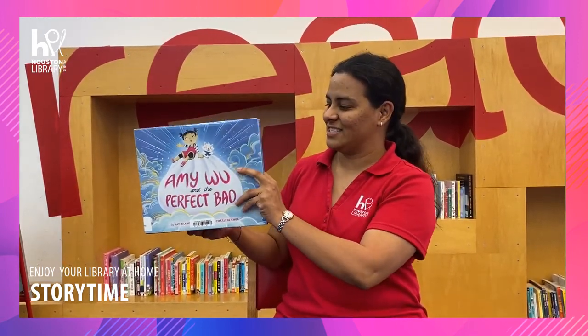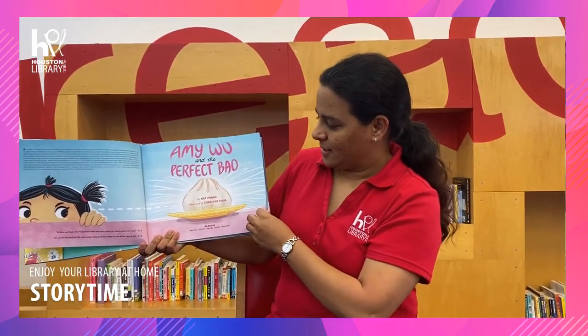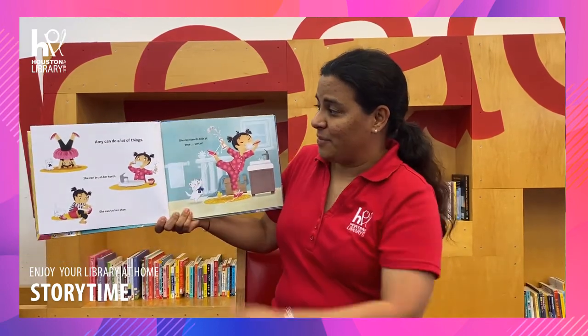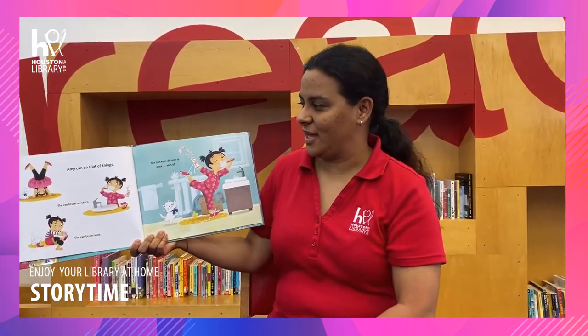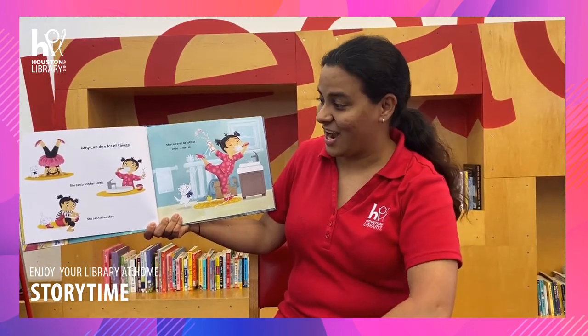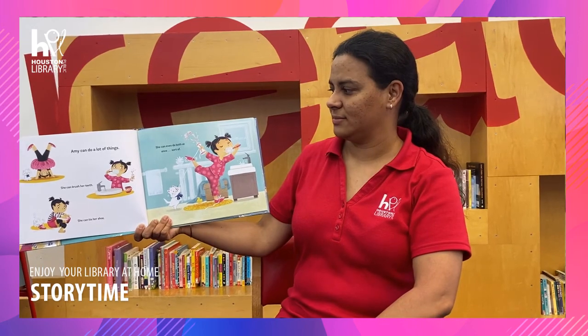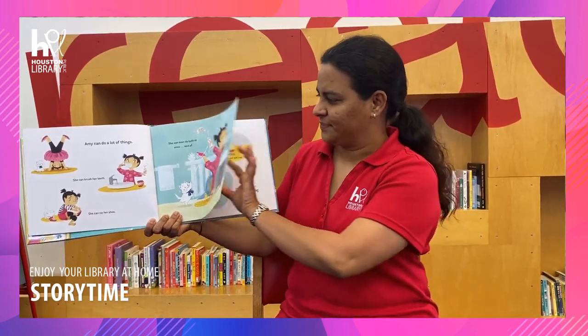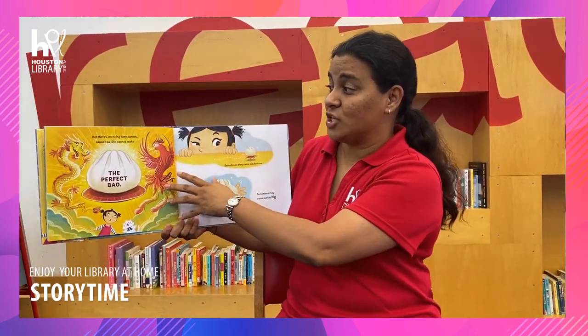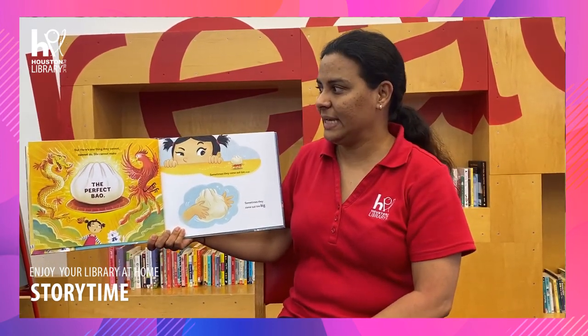All right, let's get started. Amy can do a lot of things. She can brush her teeth, she can tie her shoe, and she can even do both at once — sort of. But there's one thing Amy cannot, cannot do. She cannot make the perfect bao.